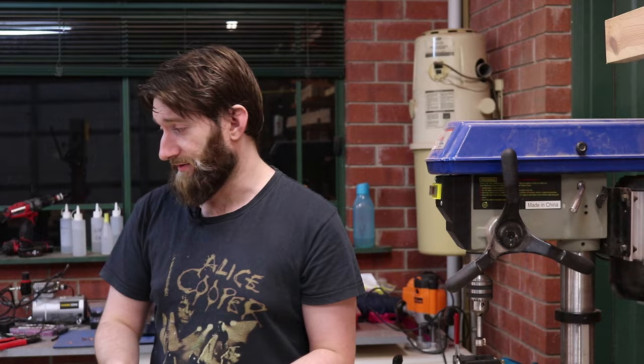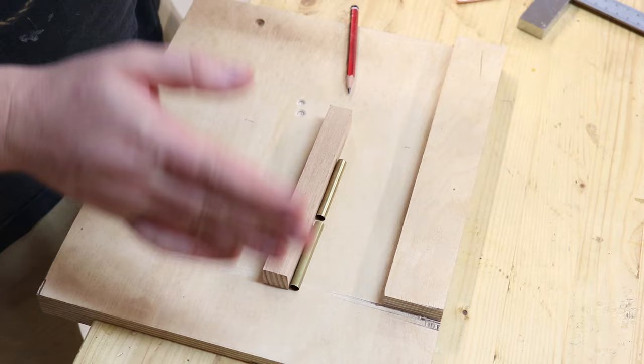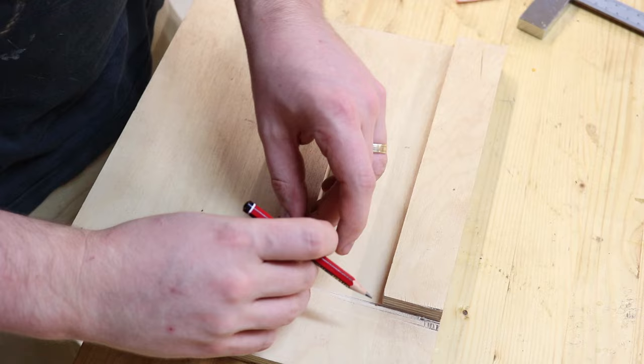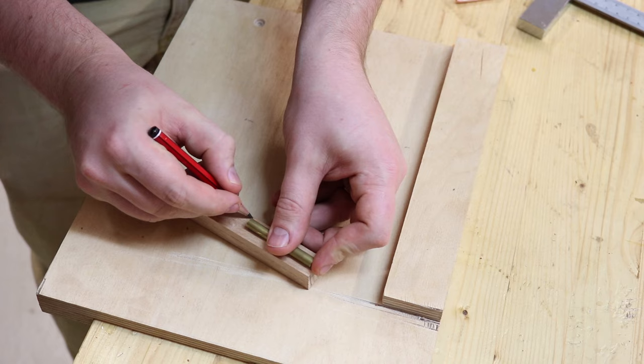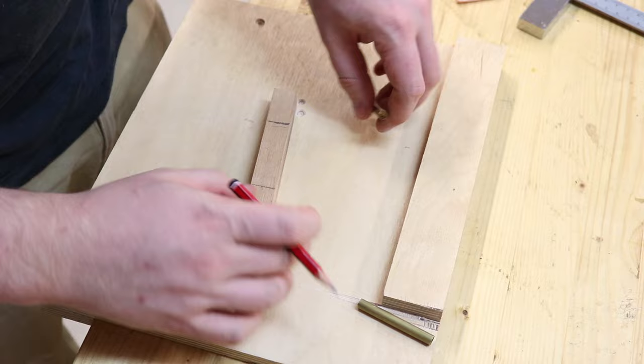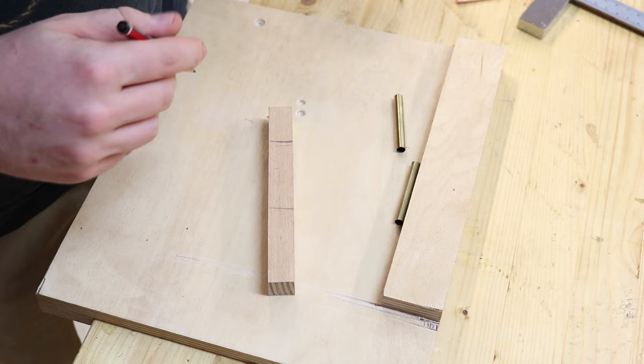We've got these two tubes to put into the wood, and it's best to have a little bit of wriggle room on either side in case we get some blowout on the drill press. However, we don't want to have to turn off all this material. Grab your pen tube and give yourself maybe up to 5mm extra on either side. So long as you've got a little bit extra, there's no real right or wrong.